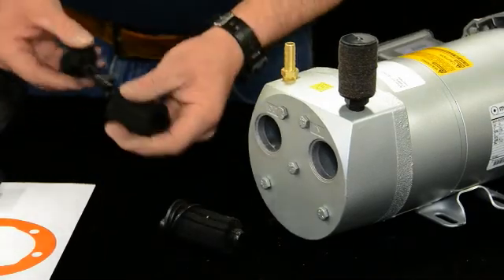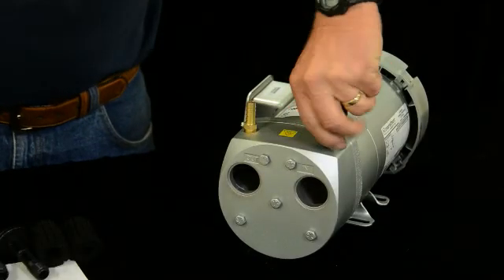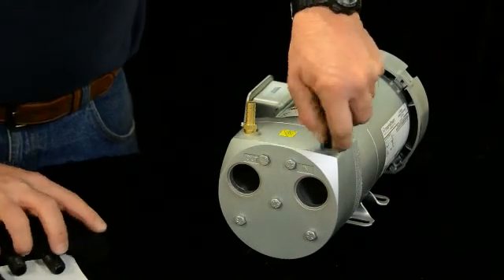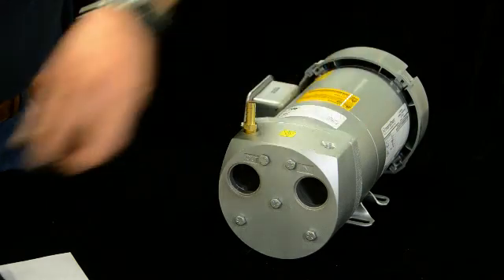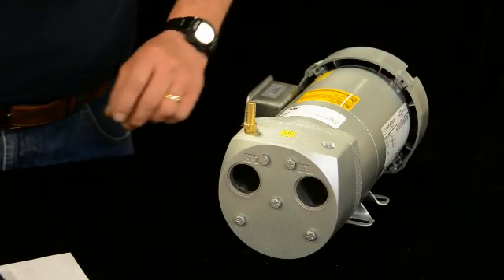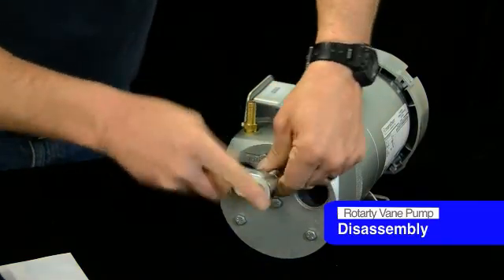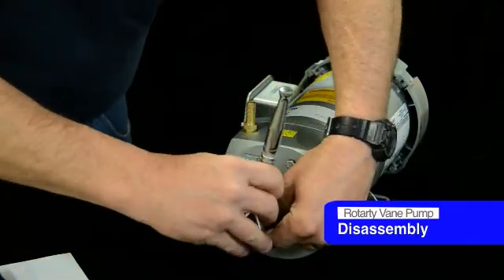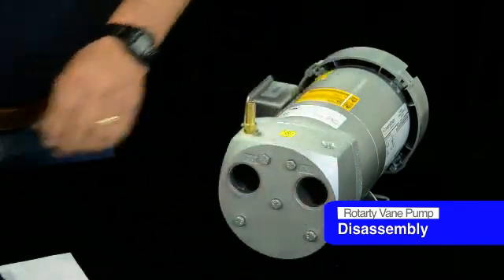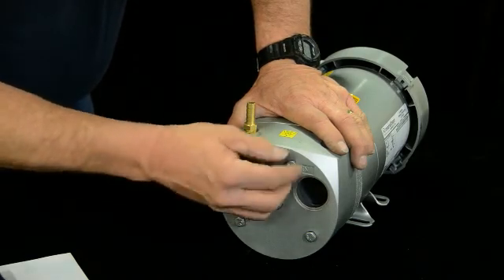Pull them out of there and you can replace them with new ones. Take the top filter off and set it to the side — you'll use those parts later. Then take a wrench and loosen all these. There are five bolts here. Take a 7/16ths socket and go ahead and take them out.